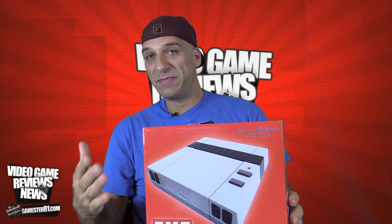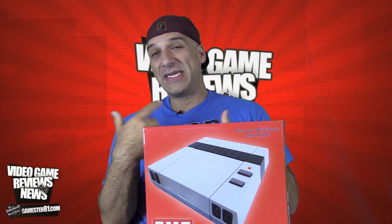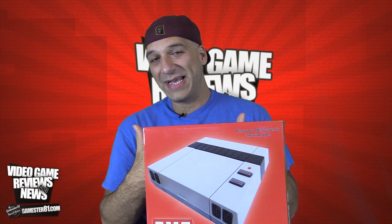They have a website, retrousb.com. I've supported this company for a while and I've purchased a lot of homebrew games from them. I was recently at the Portland Retro Gaming Expo — they had a table there and were selling these, so I decided to buy one. I was really curious about this console and wanted to review it for you guys.